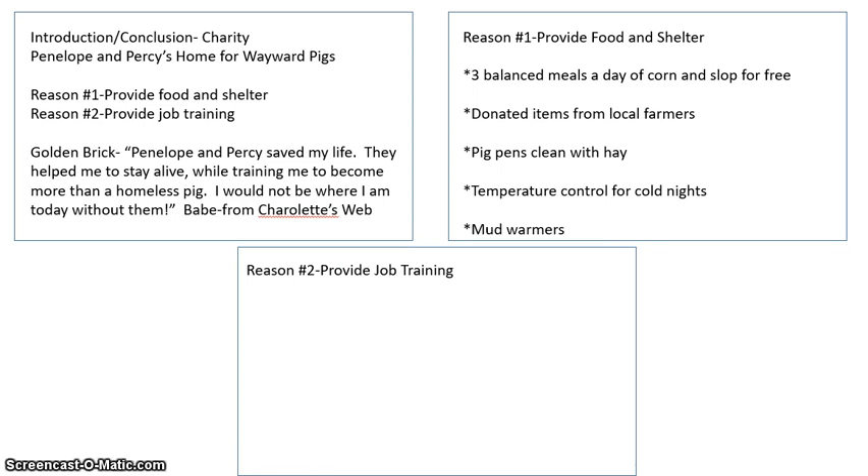Let's go to reason two — provide job training. When I did my research, I found out that Penelope and Percy helped them with resumes — a resume is something you write about your experience that you send to businesses. They help with the job search, and they help to train for circuses or petting zoos to keep them out of the bacon factory. So here is my reason two, and I was able to put it all on three separate cards.